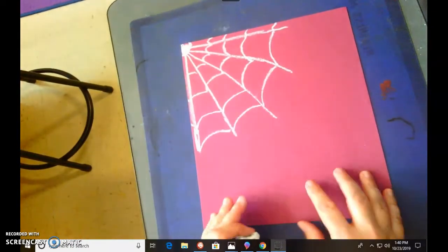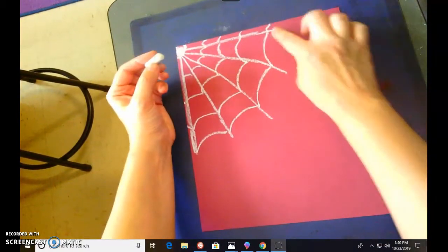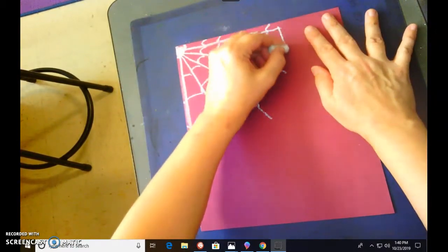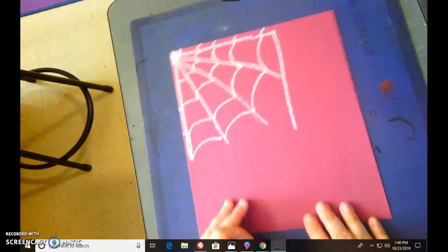Now that we have our spider web made, we're gonna bring a line down because the spider is going to hang off of his little web. Come up to the top and go about halfway down the page because we want the spider in the center of the page.